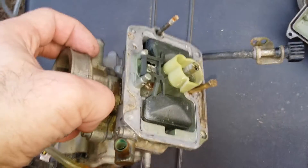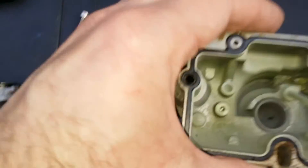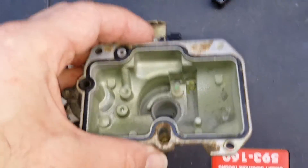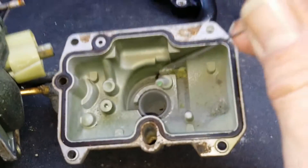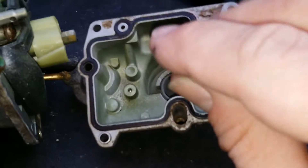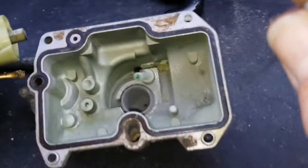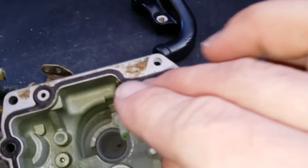You can see all the corrosion on the inside of it, in particular the effect that modern fuel has. You can see how the pipes are blocked up — especially there, totally blocked up. It's all furred up, and we've got all these residues in here and here.